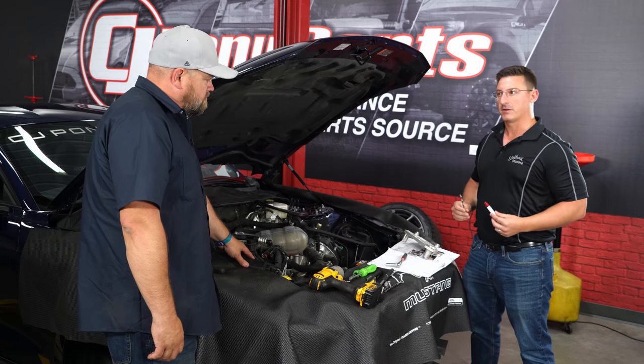Now we move on to spark plugs. The kit provides spark plugs designed for boost — they are a heat range colder than factory. The plugs come pre-gapped from the box, but double-check the gap before installing. Repeat the process for all eight plugs; some are harder to get to and may require extensions. Get the plugs done and move on to the next step.